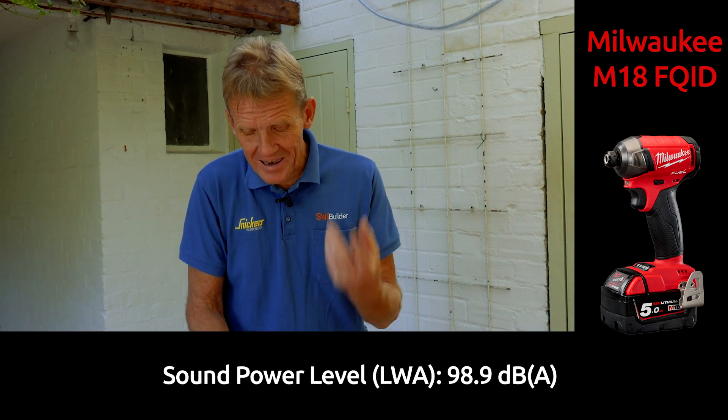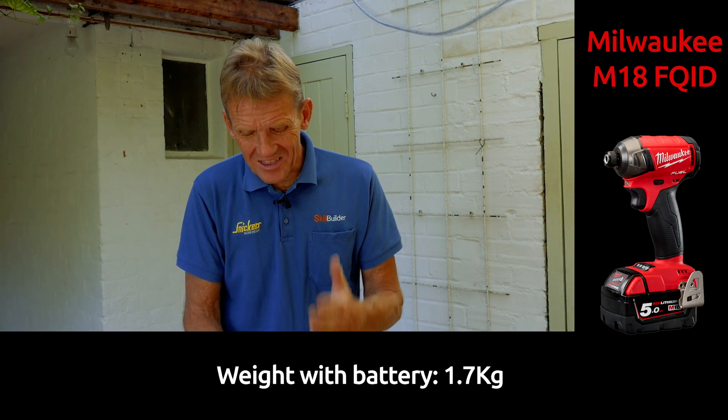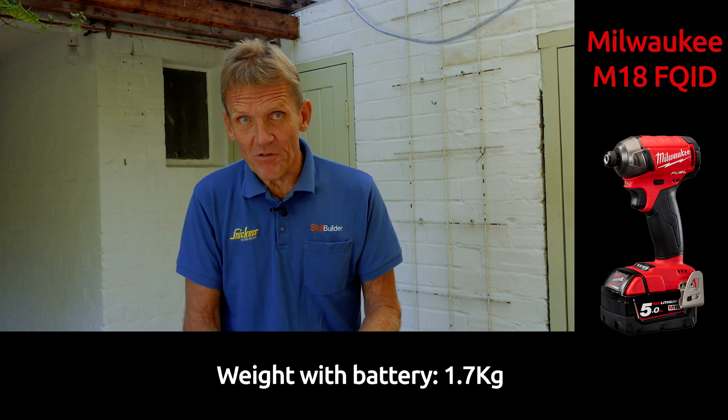There is a downside in that you get less torque. This machine produces 50 newton metres of torque maximum. Compare that to some of the metal-on-metal impact drivers where you're getting up to 170 or even 205 in the case of the DeWalt — it's not going to compete with those, and Milwaukee know that. They have other impact drivers and impact wrenches if what you're after is sheer grunt and torque.